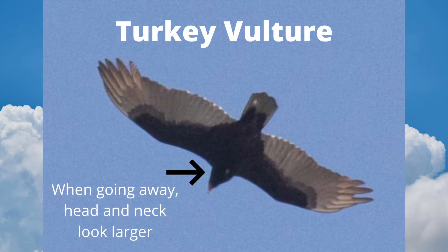When a turkey vulture is going away, sometimes the head and neck look larger. In poor lighting, you might mistake this for the head of an eagle, so be careful.